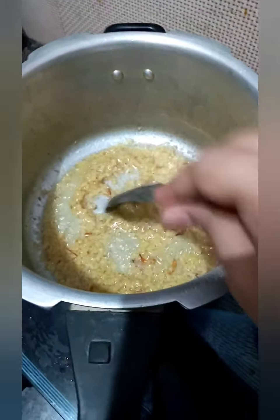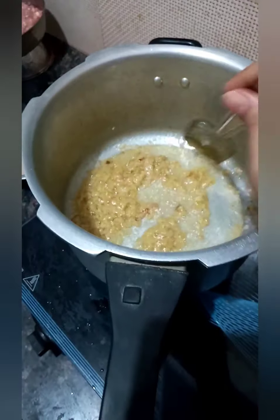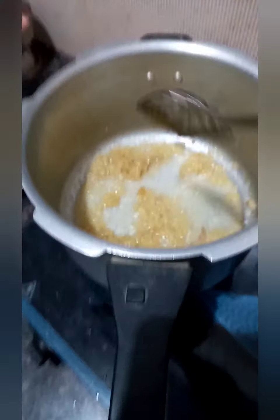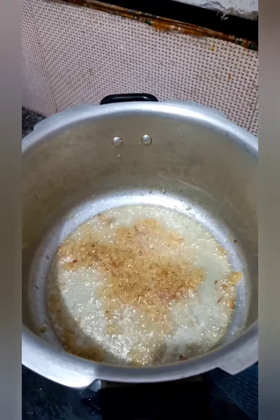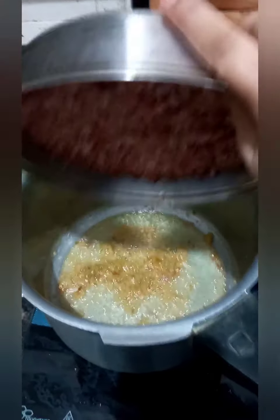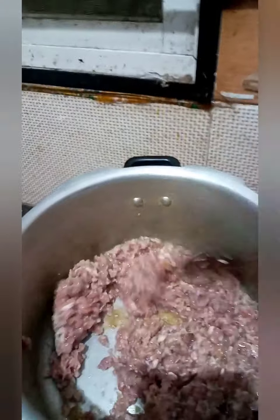I will add the ginger garlic paste and fry it a little to get rid of the raw smell. After frying for a few seconds, I will be adding the goat mince to the ginger garlic paste. Fry a little more — you can see it has been fried very well. Now we will add the goat mince and saute it for a few minutes.